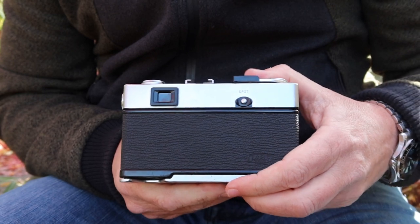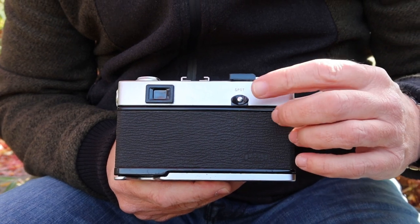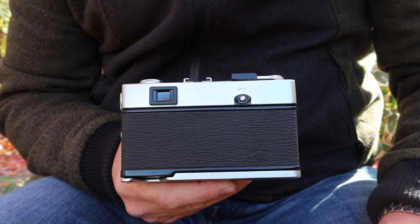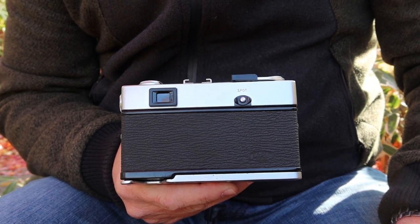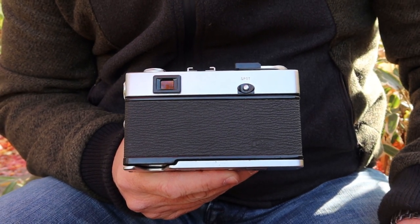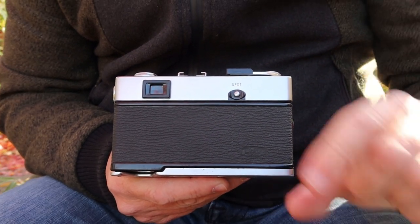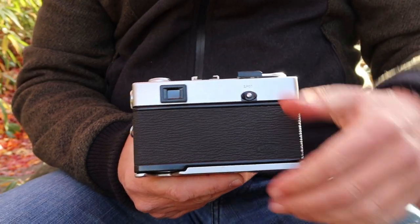On the back we have the viewfinder window and the spot meter function button. You depress this button to switch the meter from center-weighted to spot metering. The spot meter is sometimes not precisely aligned on this camera, so you have to wiggle it around at a light source to detect exactly where in the viewfinder the spot sensitivity is. In my experience, the area just above the rangefinder split image tends to be where you get the most sensitivity from the spot meter.